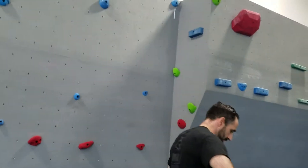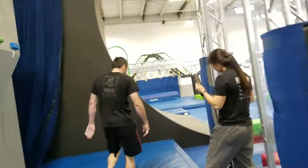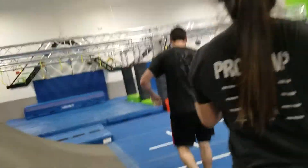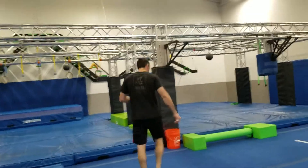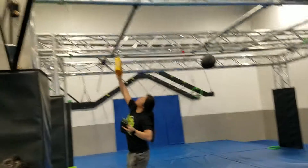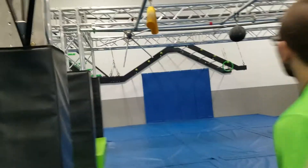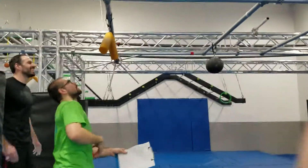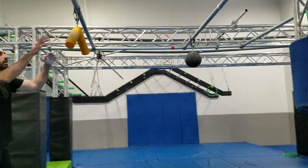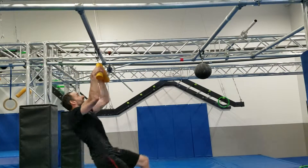All right, 30 seconds starts now. You got the snake — it's a snake. 20 seconds have passed. Come on, Tony. Come on, Tony. Four, three, two, one. Point.